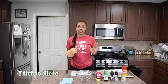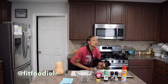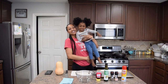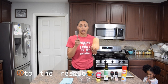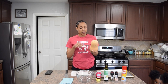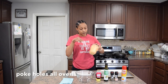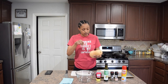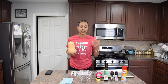What I need you to do is grab a fork — it can be a smaller fork than this — but you need to poke holes all over your butternut squash. You just want somewhere for the air to be able to release so it doesn't combust and leave you with a really big mess to clean up.